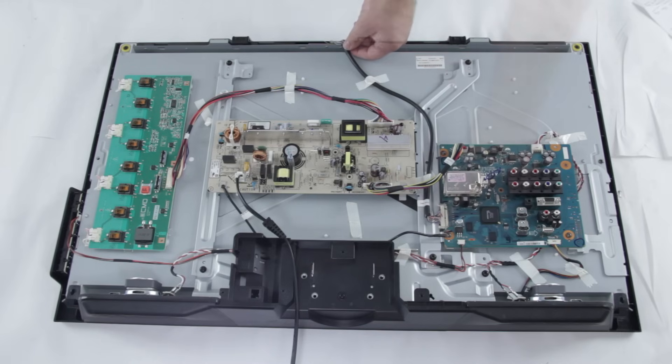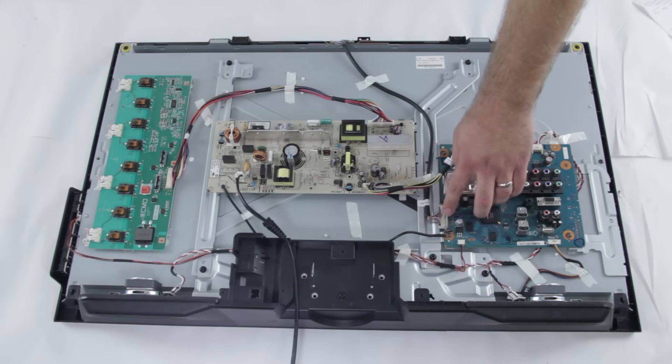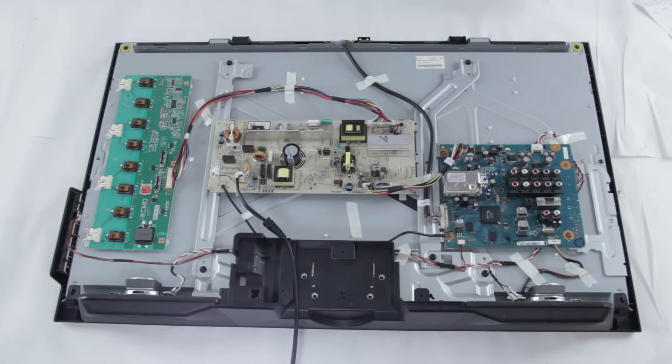This cable is very fragile, so you'll want to be very careful if you're disconnecting it at any point. One common symptom of a bad T-Con board is if your TV has back lights and sound but there is no picture.